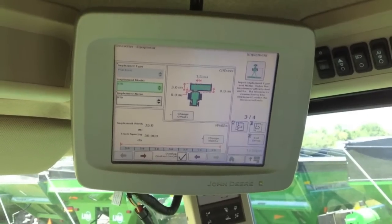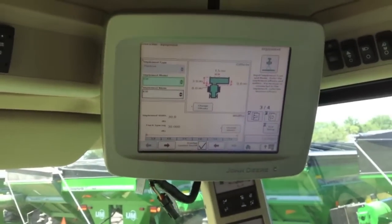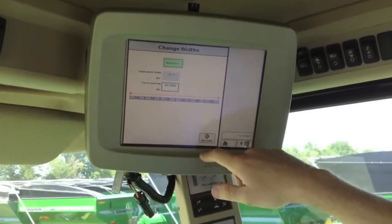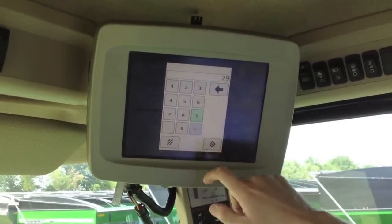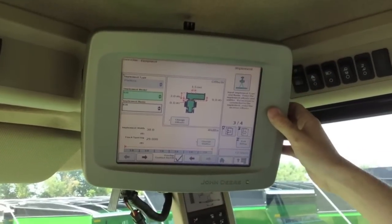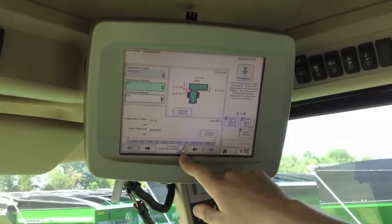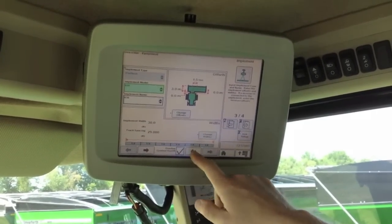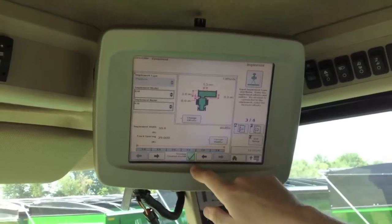I'm going to change it back to 30 feet. Track spacing is how wide your auto track width is going to be. For cutting soybeans, you usually set this about a foot below the actual cutter bar width to give yourself a little margin for error. Down at the bottom, you'll notice we have overlap control settings and an overlap control on/off. This is basically your swath control of your cutter bar divided up into 5-foot sections. You can manually activate and deactivate these, or with the overlap control checkbox on, it'll do it automatically for you.